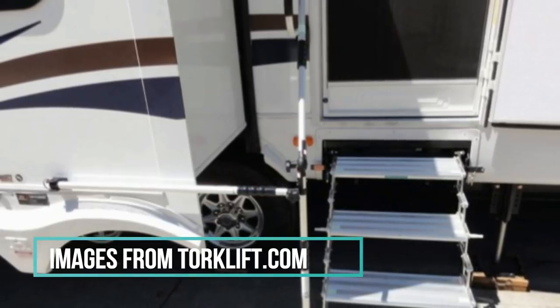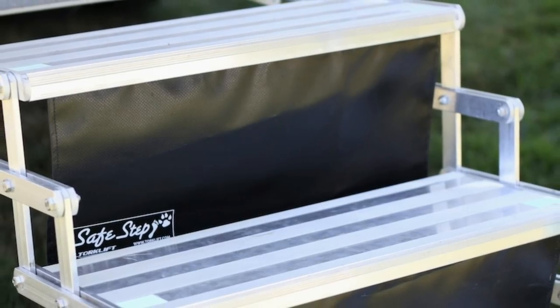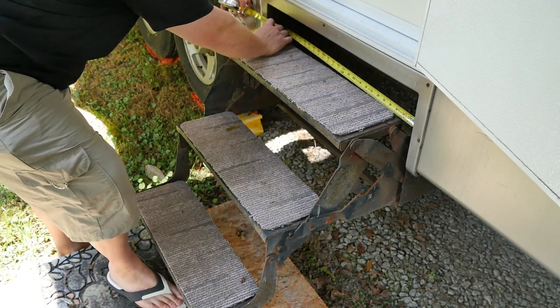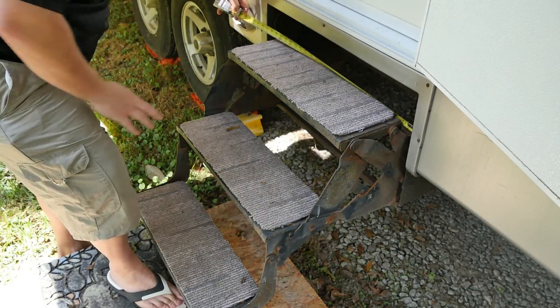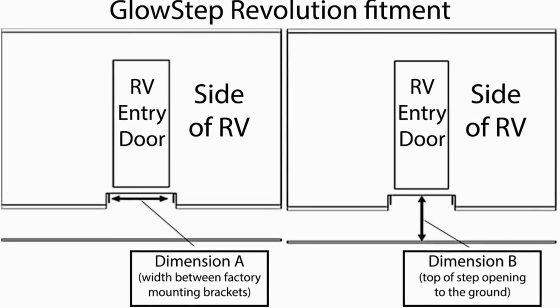These steps also have accessory options, including a handrail. You can also get pet safety steps, which I'm planning on purchasing, because that gives your pet the illusion that the steps are solid — Bear was very nervous stepping onto them at first since he can see through them. All accessories are 100% aircraft grade aluminum, so they are lightweight and will not rust. TorqLift steps are designed for all RV towables, and they also have designs for truck campers. Check out their website and measure the area where your stairs go, as those measurements will help you pick the best steps. Their customer service is amazing, and they also offer a lifetime warranty.